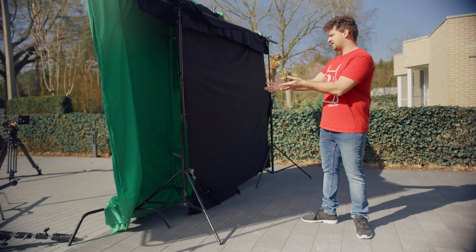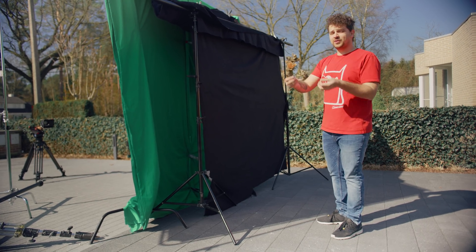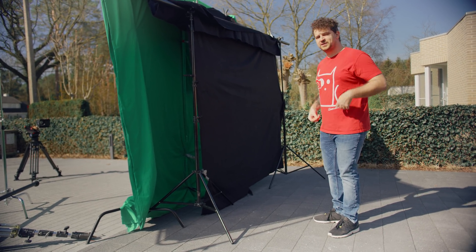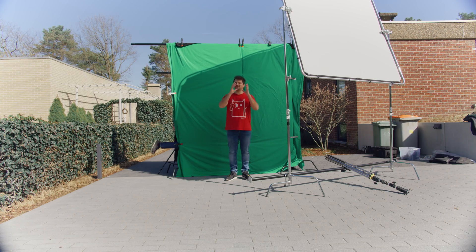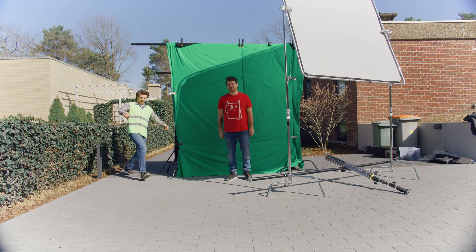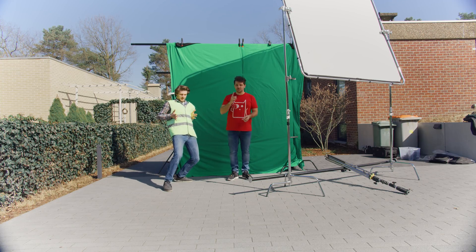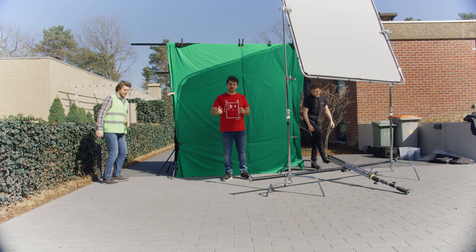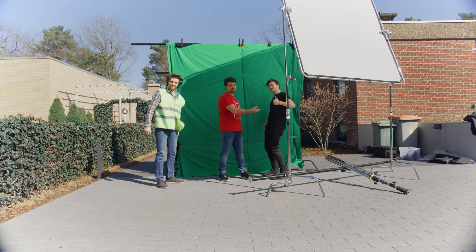The last thing we need is this black screen. We're going to put it behind the green screen, so when a person goes through the hole in the green screen, they step into the black — into the void, you can say. Last but not least, the clothes you are wearing are also very important, because if they are too reflective, the key won't work that great. So to make it easier for yourself, wear something dark, something black — this won't reflect that much. Okay, that covers the setup that you need.